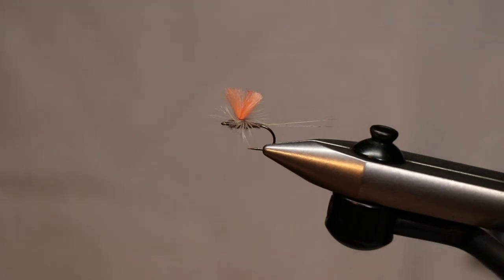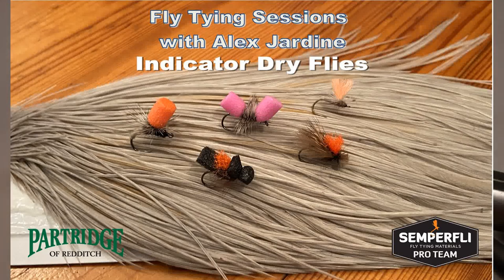So there we have it — five great indicator dry flies, some that I hope have given you some inspiration. Please do like and comment on the video and subscribe to the channel for more like it. I hope to see you in the next video. Thank you very much.